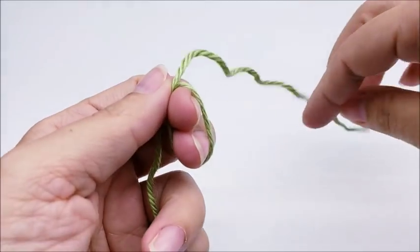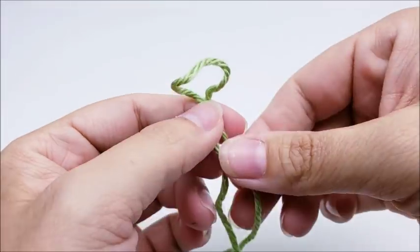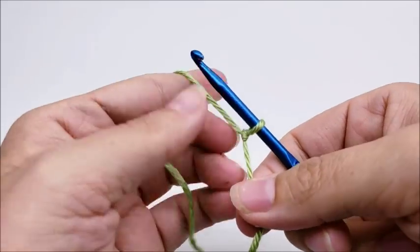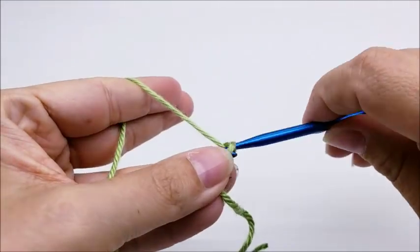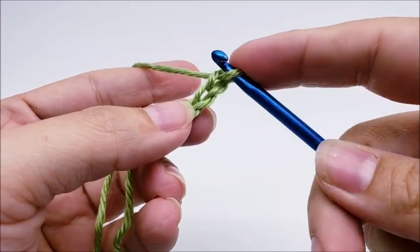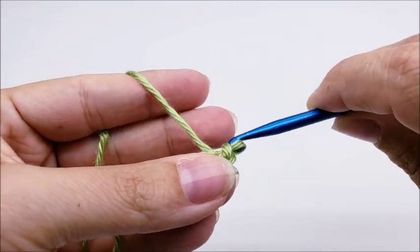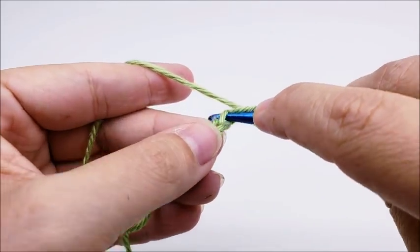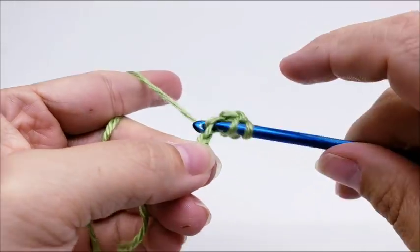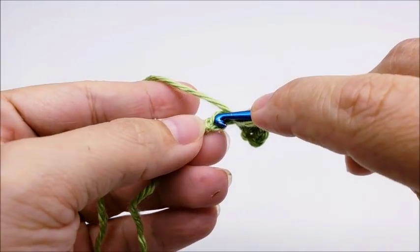Now for the leaves, you're going to need four of them, and they're all made the same — or use as many as you want. I'm going to start with a slipknot on my hook. I'm going to do a chain of five — one, two, three, four, five. Now I'm going to slip stitch into the second stitch from the hook, so skip this first stitch and slip stitch into the next. Then I'm going to put one single crochet into the next stitch, one half double crochet into the next stitch.